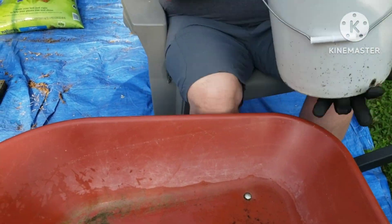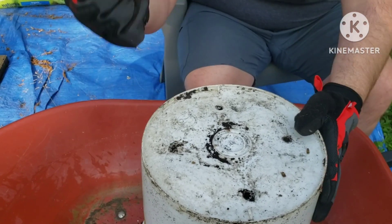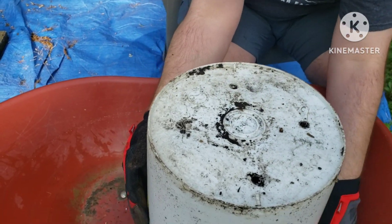The potatoes and dirt might stick in the bucket. Just give it a couple good whacks on the side and bottom and it will fall out.